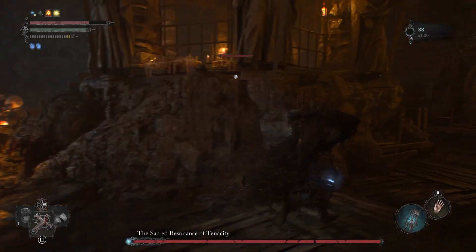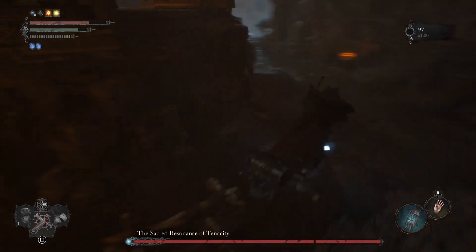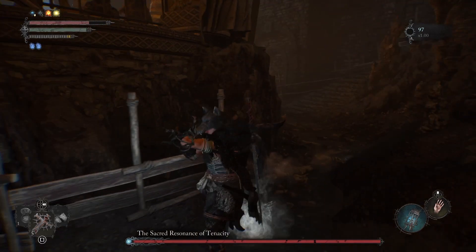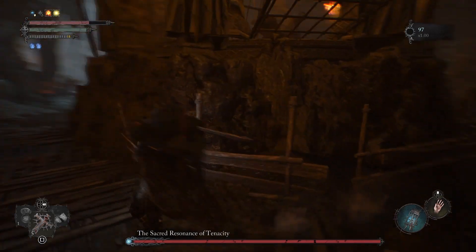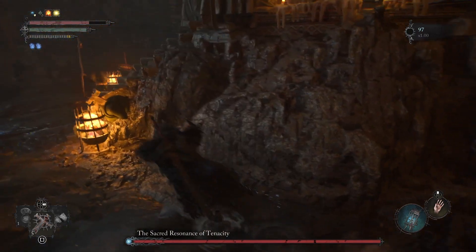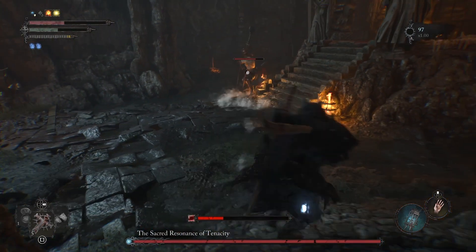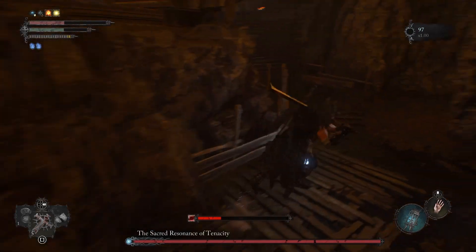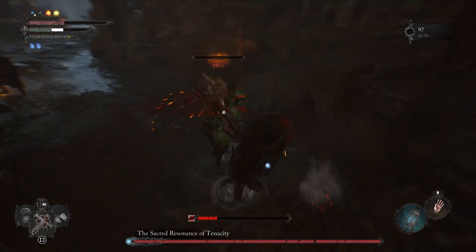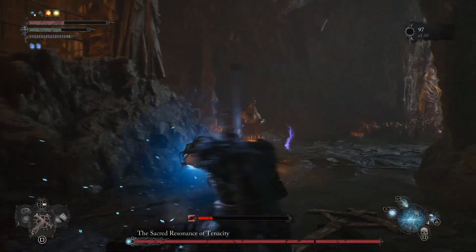The first monk is done, so we're going to the other side to take out the other monk. There are two or three of them you have to take out, because otherwise they'll keep using magic and interfere with the cheese. So let's take them all out. The boss is coming behind — he's taking a lot of my HP. Okay, all three of them are gone.